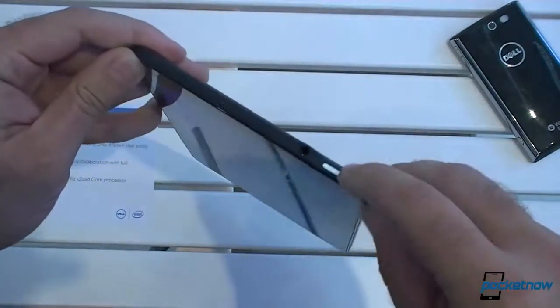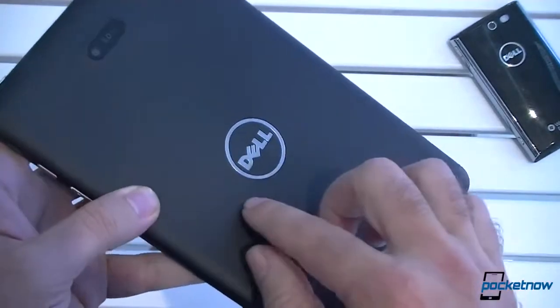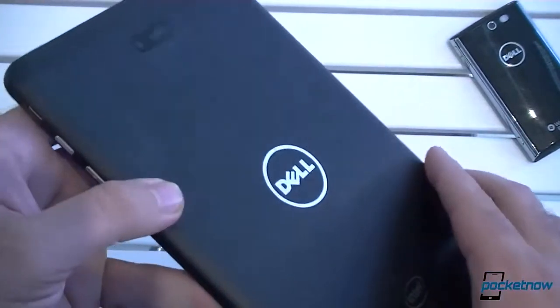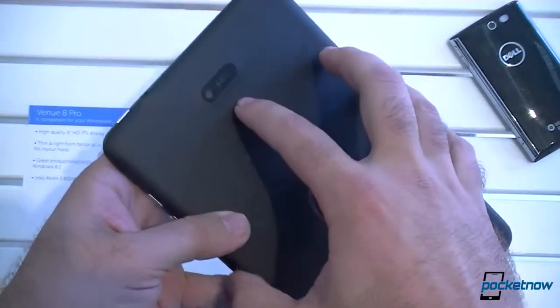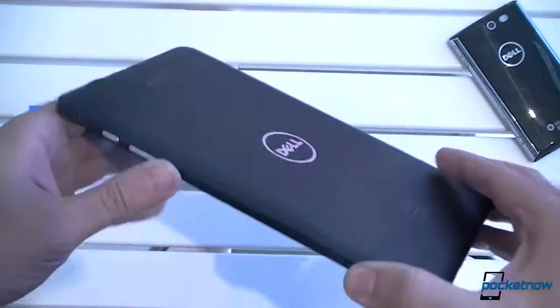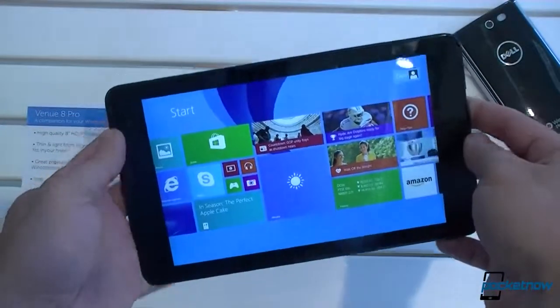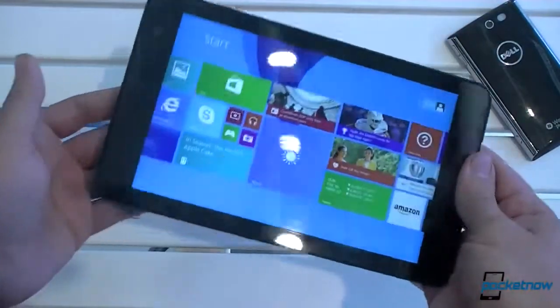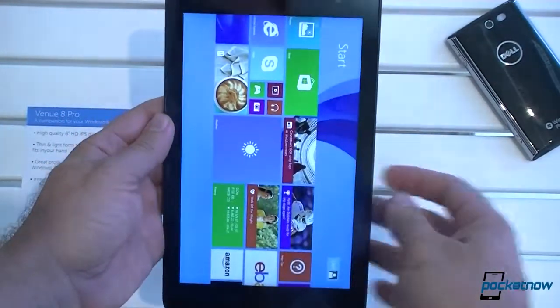We also have a headset jack. On the back, there's a rigid circular texture, and there's your 5-megapixel camera on the back. So that's our hands-on look at the Dell Venue 8 Pro. It's a very light, pretty nice, and pretty sturdy device. That's it for now.